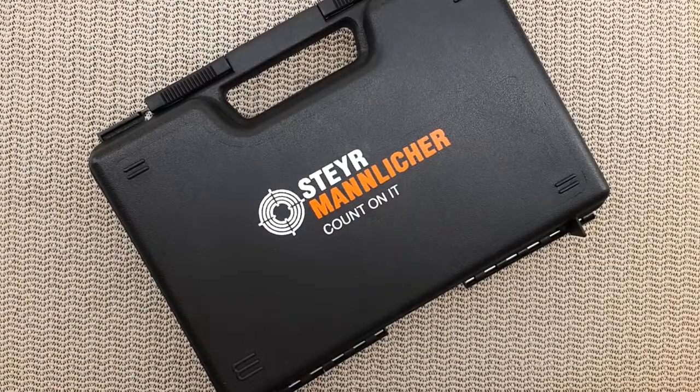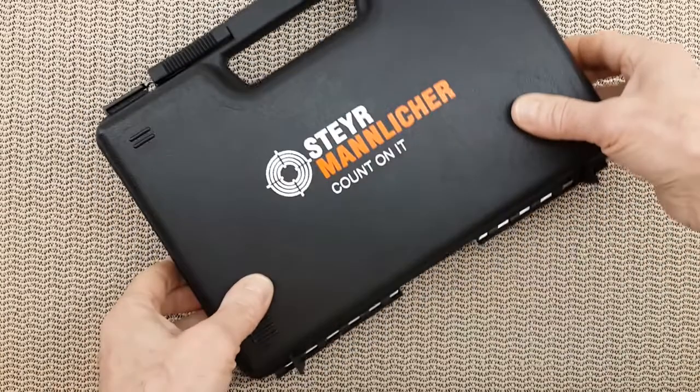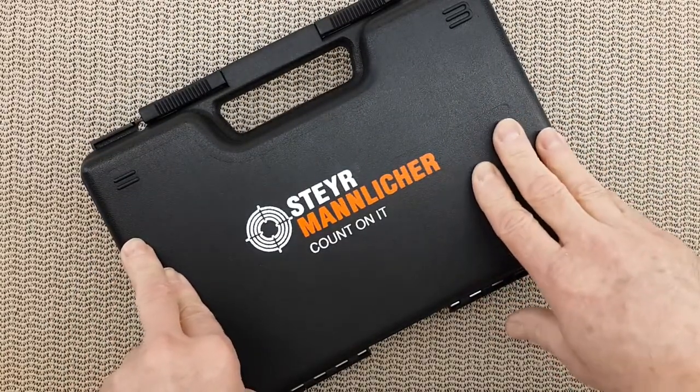Hello everyone! Today's video is about a very special handgun. Why is it so special? Because it is probably one of the most hidden gems in the market of polymer striker fire handguns.